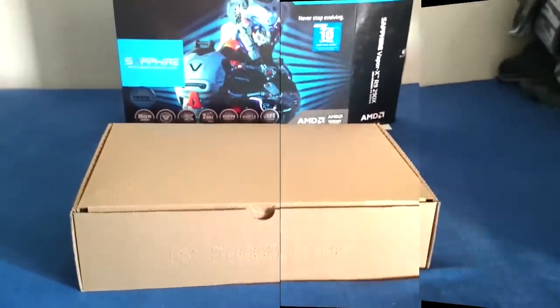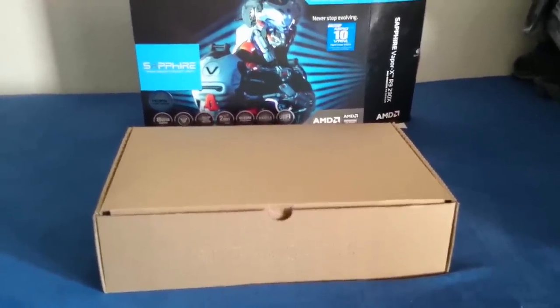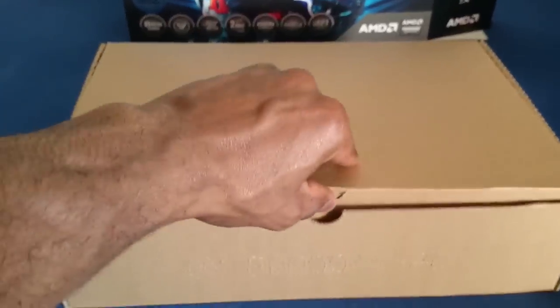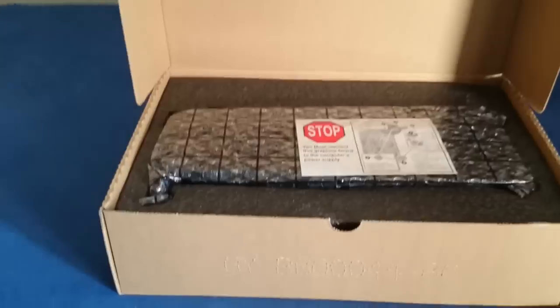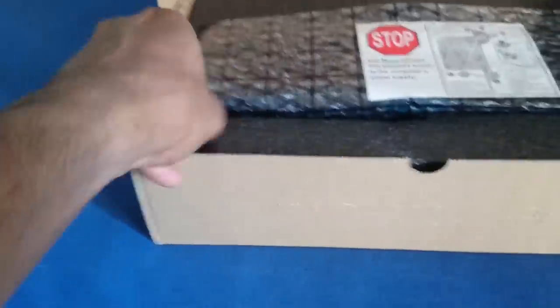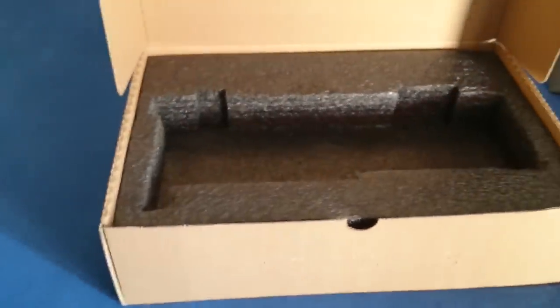So here we are. I've unboxed the outer package and inside there is another package. Let's see what's inside. Opening it up, we have the front part — wow, this is nicely packed. It has a nice cushion, a soft damping material. At first, here is the main graphics card itself. Guys, this is huge. Don't forget this graphics card needs a lot of case length — it is a huge card. We'll come back to the card soon. Let's check out what else is in the interior.